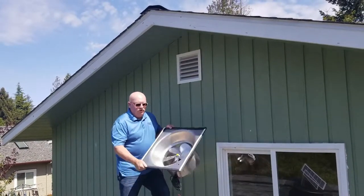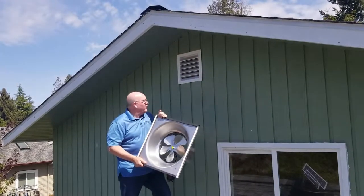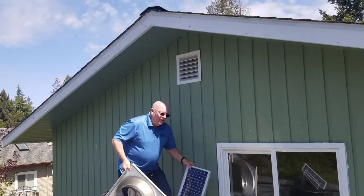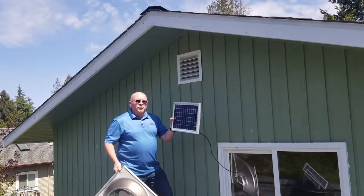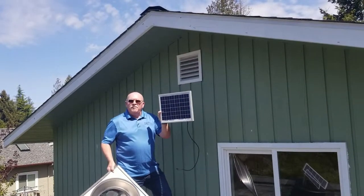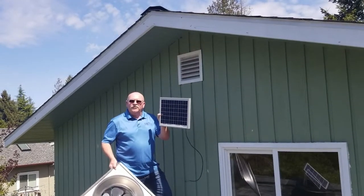It's totally weather-stripped. It'll mount from inside your attic up to that vent, and it has a simple plug-and-go pigtail with an aluminum bracket to mount your solar panel for southerly-westerly exposure to gain maximum light and maximum performance year-round.